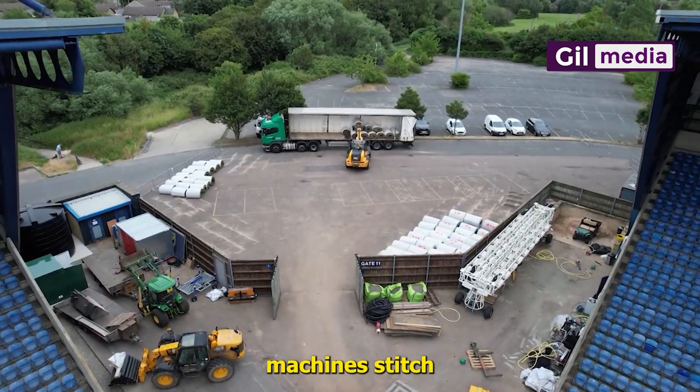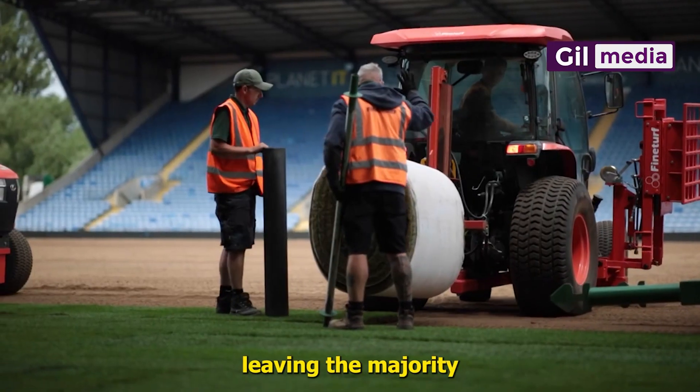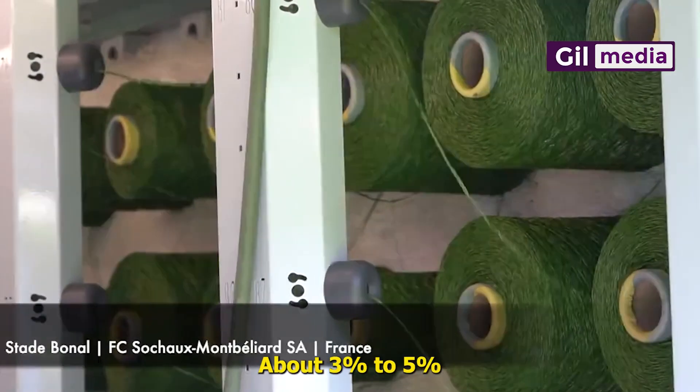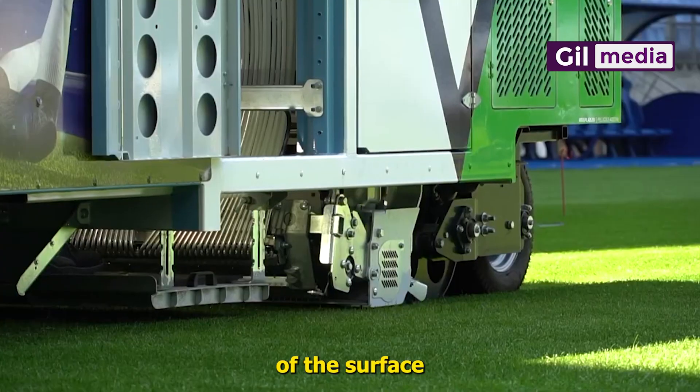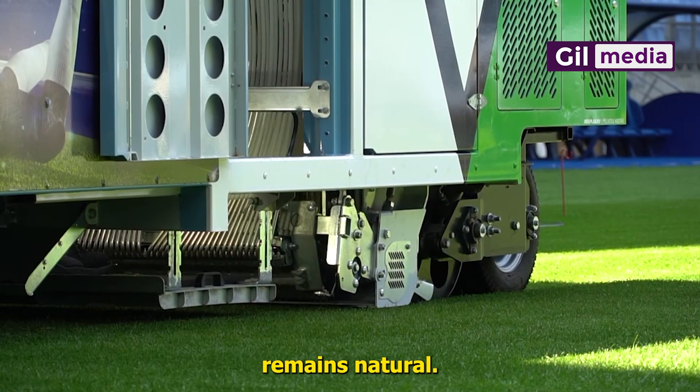Using the stitching method, machines stitch synthetic fibers into the ground at various depths, leaving the majority of the surface to be natural grass. About 3% to 5% of the surface consists of synthetic material, while the rest remains natural.